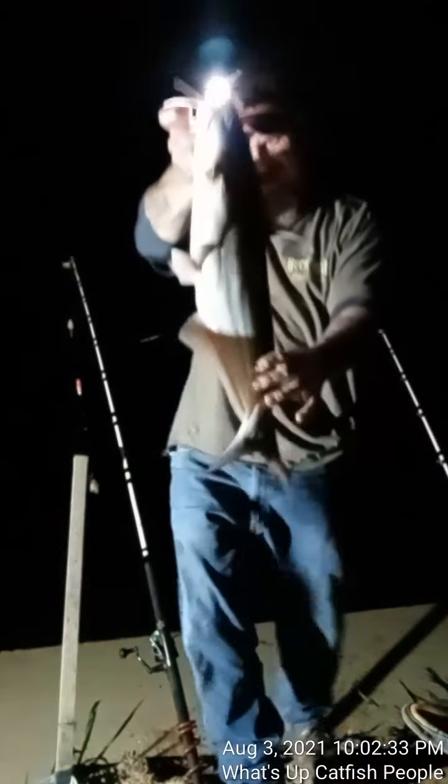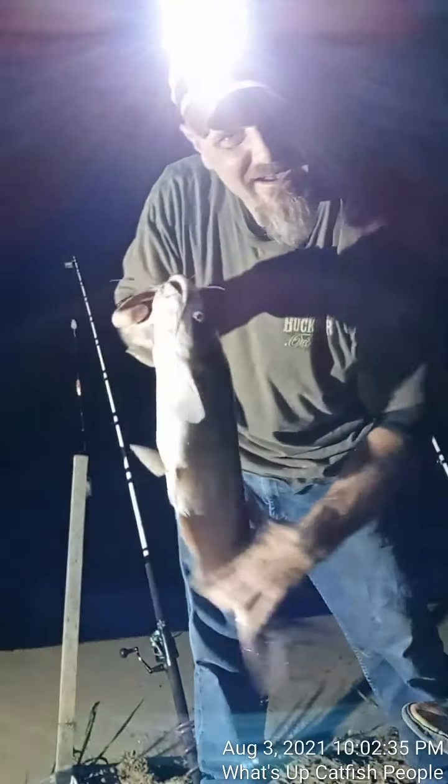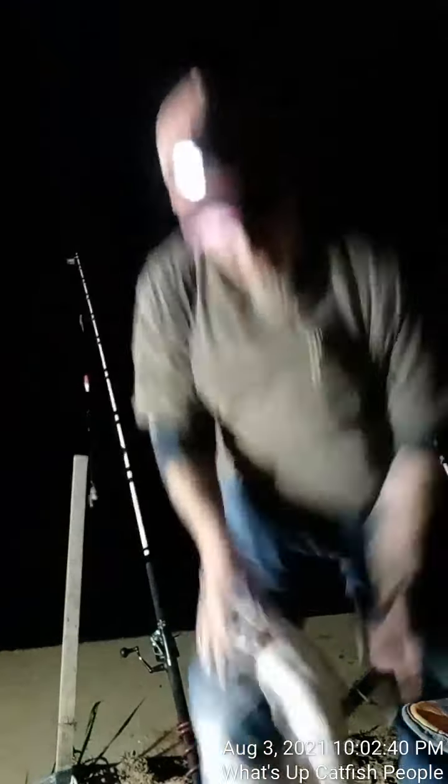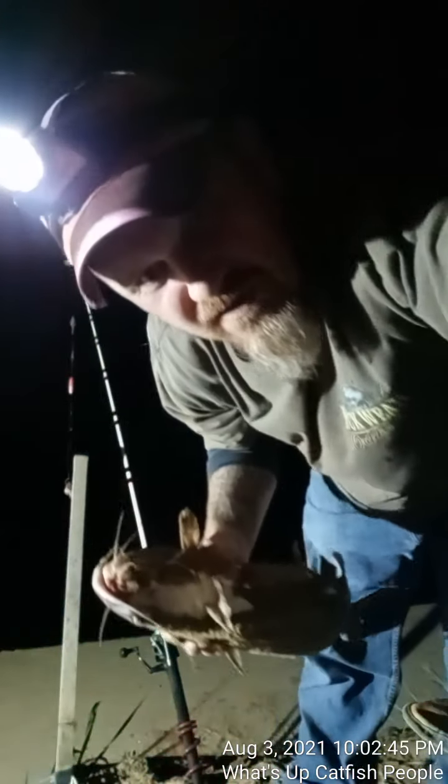Get the hook out now. There we go. Whew, that's right out of the way. Oh man, pretty little blue, y'all. Heck yeah. Ain't been here too long. We done dropped him on the ground, y'all — let me pause this and get him in the water.